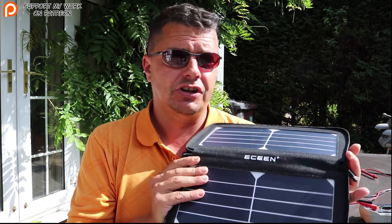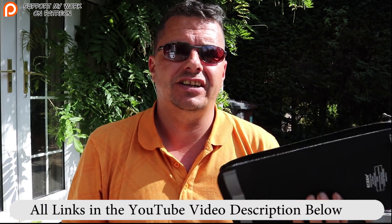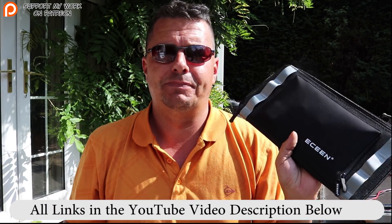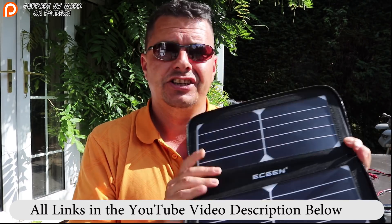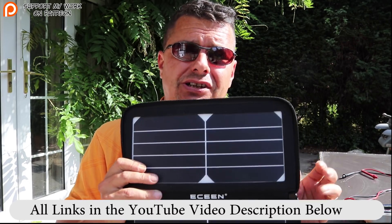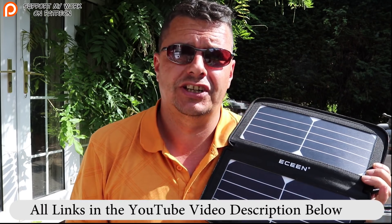I stumbled across this on Amazon and thought I'd give it a go — about 30 pounds, hardly costs anything. These things used to cost a lot of money, but technology has got much better now. You can also get this in a backpack version, a rucksack that has solar panels on it so you can charge your devices while carrying it.